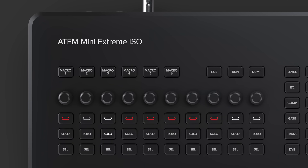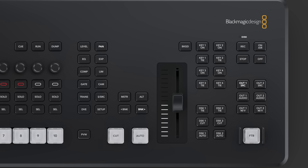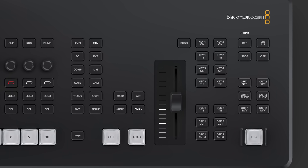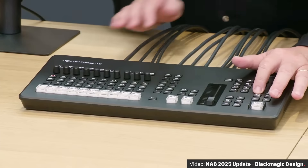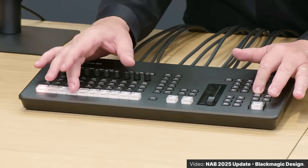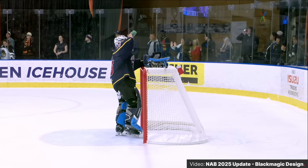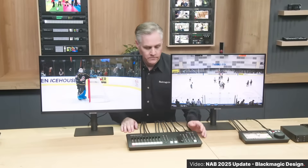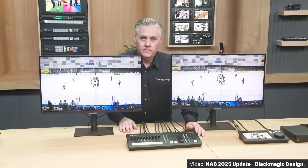Above all that are six macro buttons and some controls for replay. On the right are your classic transition and upstream and downstream controls as well. You can control two of the three HDMI outputs right from the front. Holding down one of the Video Out source buttons lets you use the Program/Preview buttons to switch the outputs — press and hold the Video Out button, then select an input or use the Cut button to send program. Previously you could only control one output, but now you can control two right from the device.